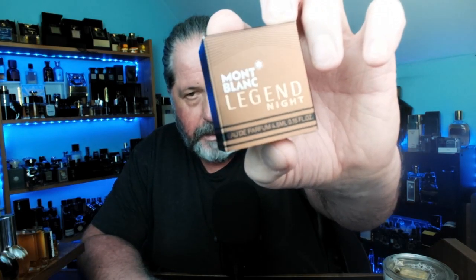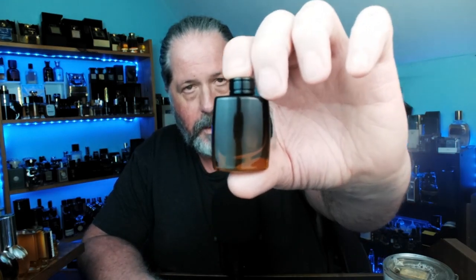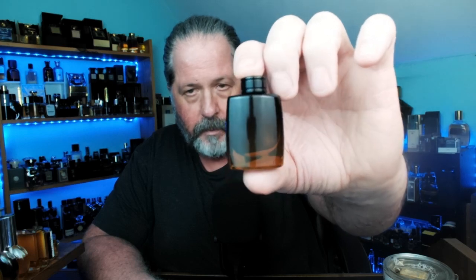Moving right along — here is a modern fragrance that got bundled up: this is Montblanc Legend Night. I'm actually curious about this one; I've heard good things. I'm not above a Montblanc fragrance — I have several in my collection. Montblanc just does nice, easy, good-smelling cheap fragrances, and I'm not shy to say I like some of them. This next one I actually have a travel atomizer of — this is Paco Rabanne Pour Homme.